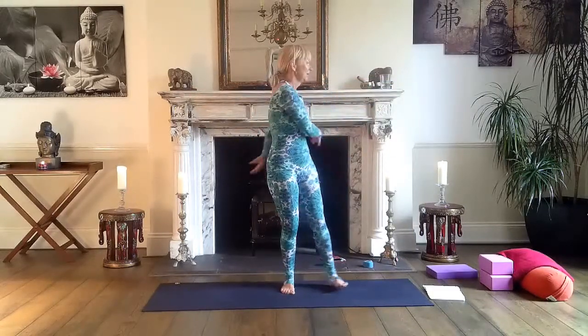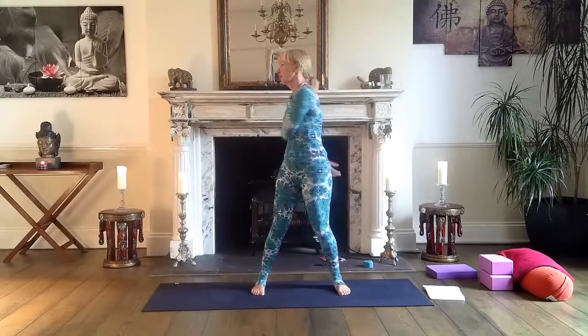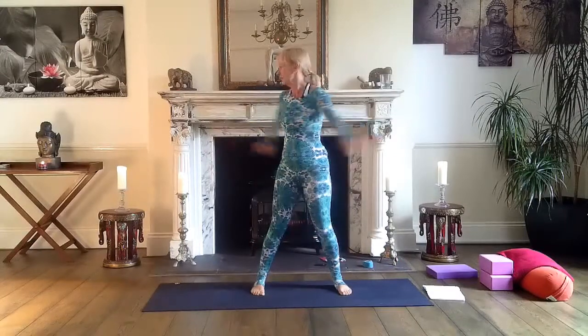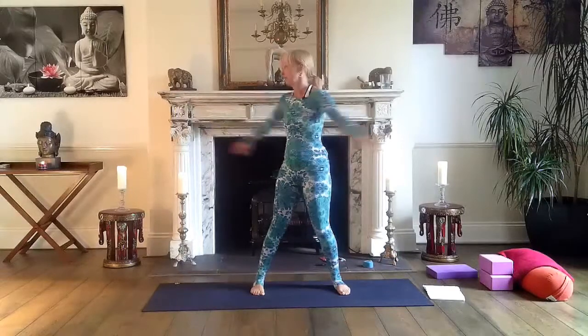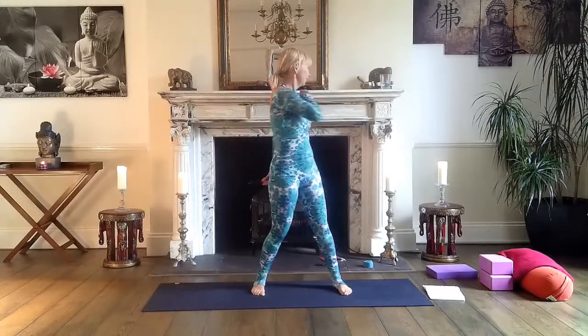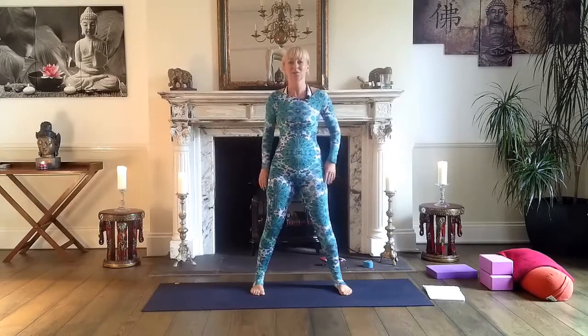Relax your arms, you can shake them. Bring your feet a bit wider and sway from side to side. Then back to center.